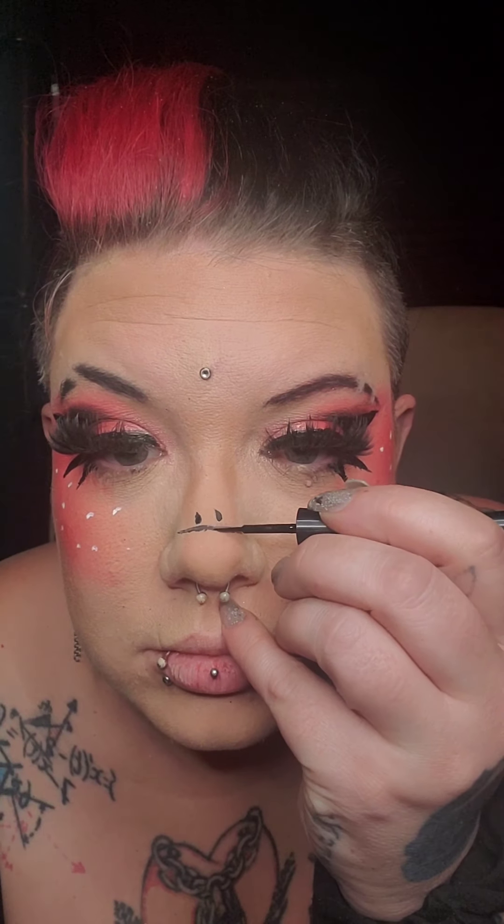We're going to come in with our black eyeliner and put two little dots to make a little frowny face and a little sad nose. And then we're pretty much done.